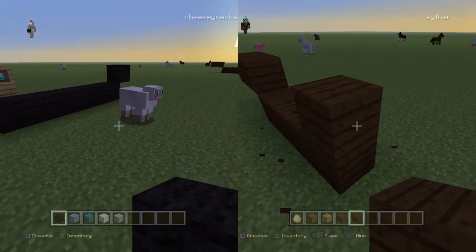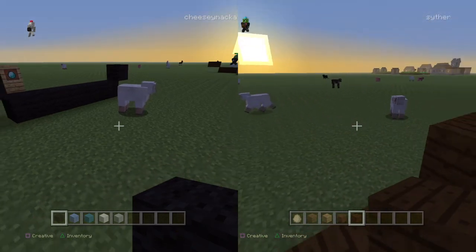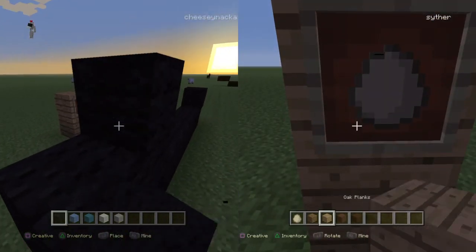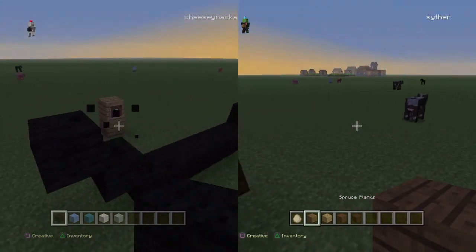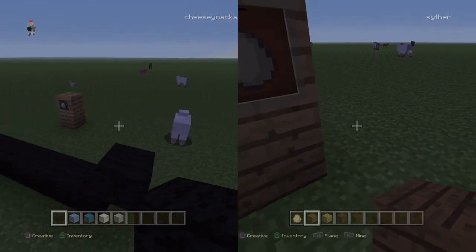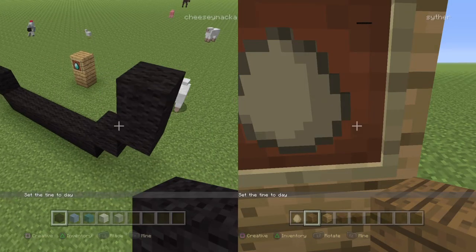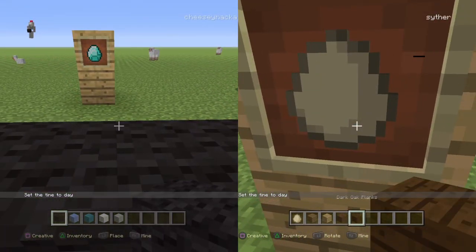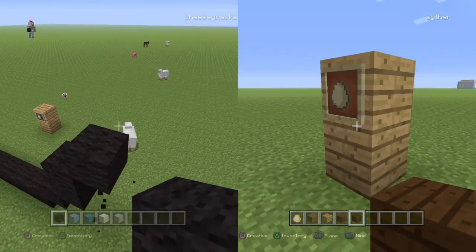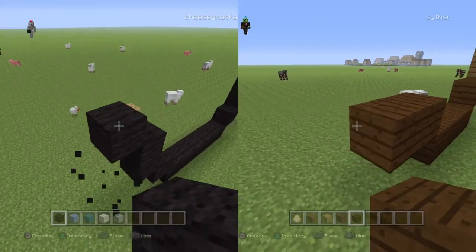Over here you need two blocks of dark oak planks sticking out. And what you need to do next is put a block up the right diagonal on top, then do it up the left diagonal and put a block on top. Over here you need to do it up left diagonal and put two blocks on top, and up right diagonal — but it'll be different.